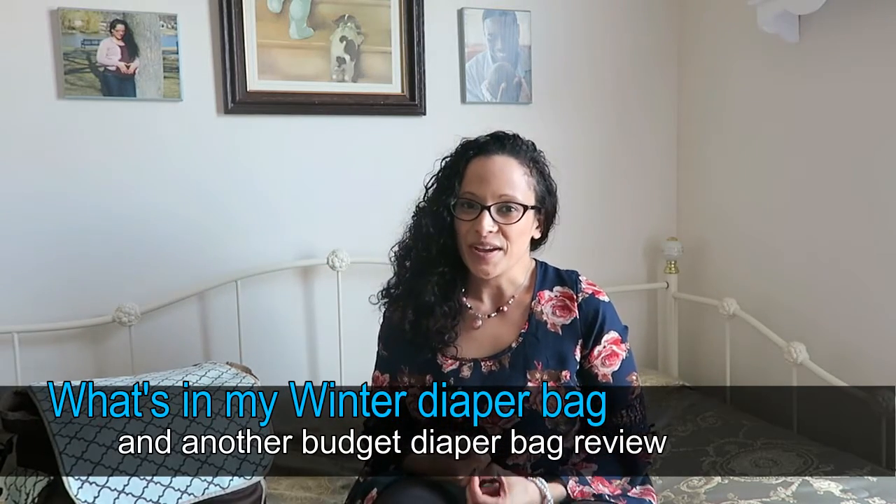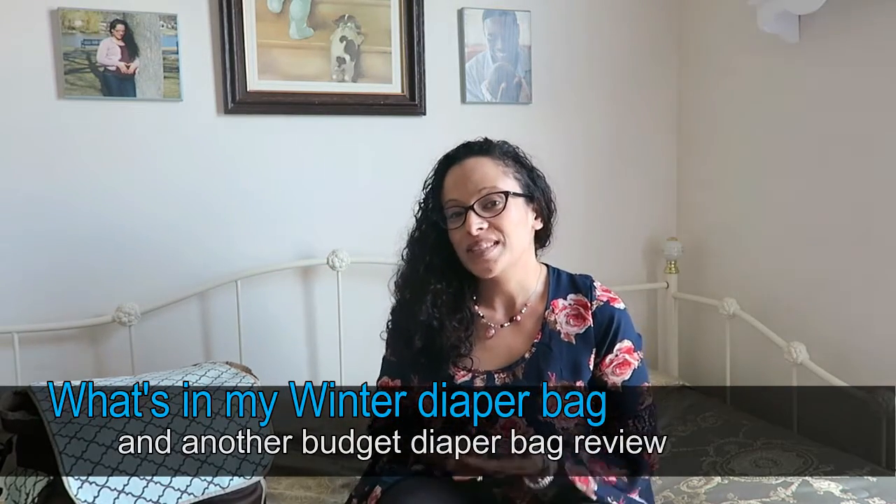Hi, this is Amanda from AKRFam, and I am back with another What's in My Diaper Bag video. This is my winter diaper bag. The other one that I had done a video on was my summer diaper bag, and so I wanted to give you an update on what I have in this one.